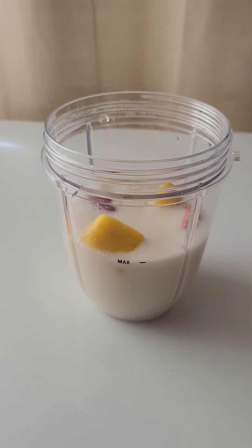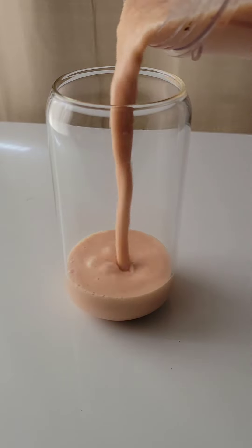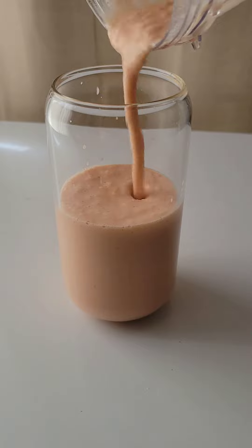I don't like ice so I didn't put ice in it, but you can put ice if you want to. This is also how my smoothie looks afterwards — I don't add anything else.